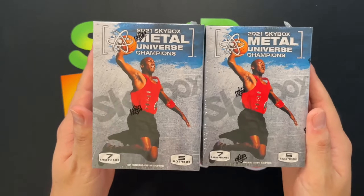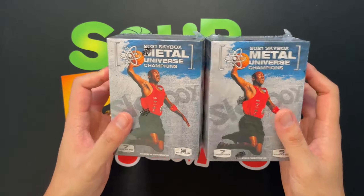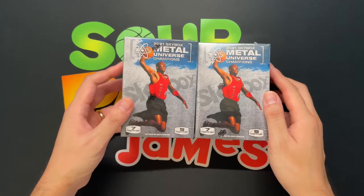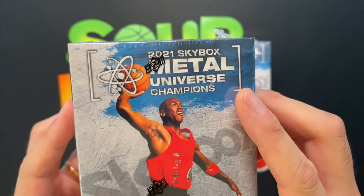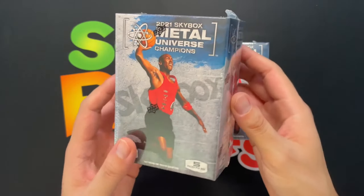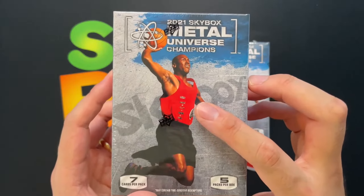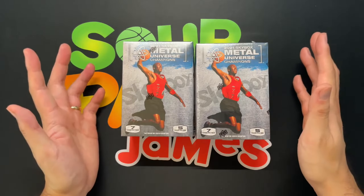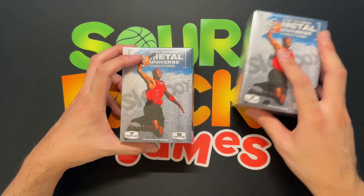Today in the mail I got some 2021 Skybox Metal Universe Championships from Upper Deck blaster boxes. First time checking this out, not really sure on these. This is a multi-sport slash pop culture product using the infamous Skybox Metal Universe brand, very popular in the 90s. Upper Deck has Michael Jordan — these are all unlicensed products, so no jerseys, but lots of famous names from sports and pop culture.